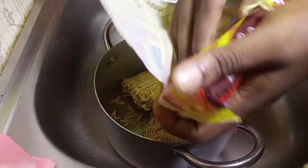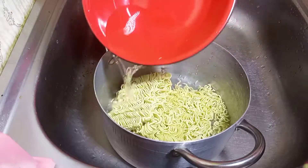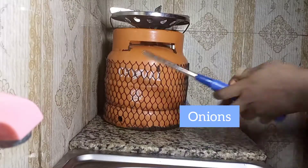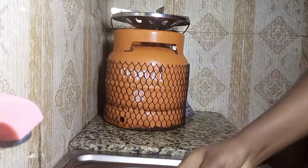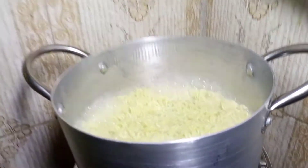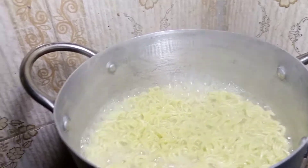Now we're going to put our two Indomie packs inside the pot, add water, cover the pot, turn on our gas and put the pot on fire and allow that to cook. While that is on fire we're just going to check again to see if it is ready — it is, so now we're going to turn off our gas.